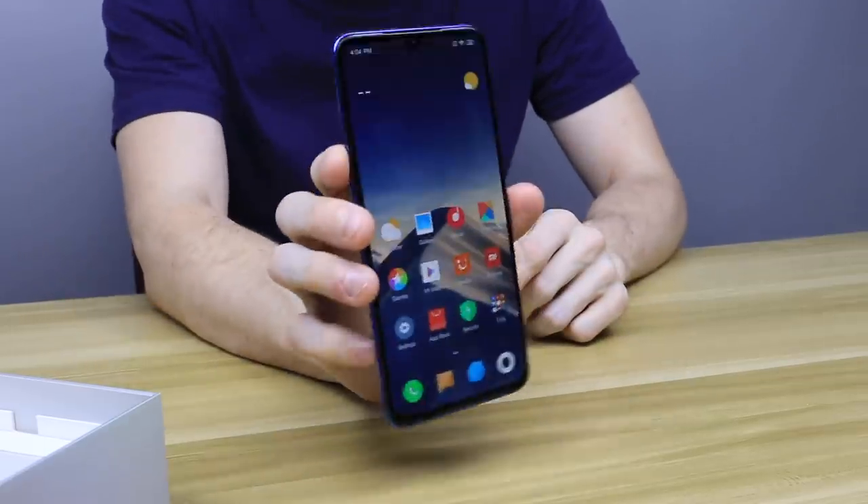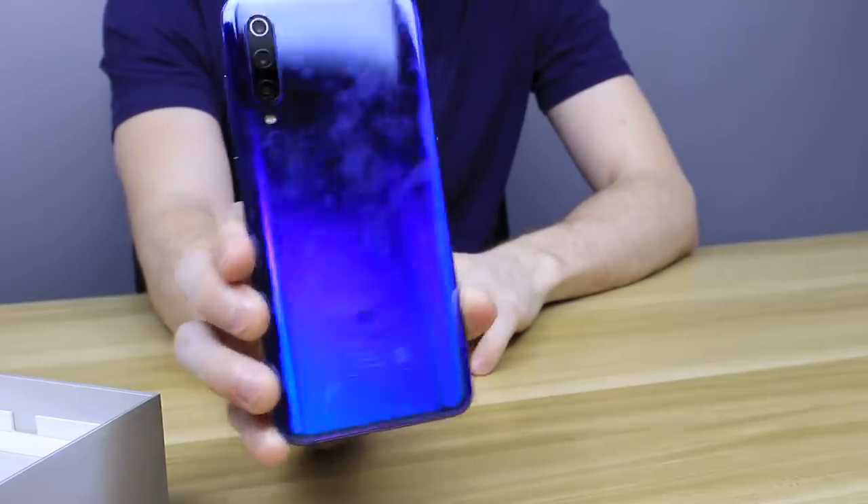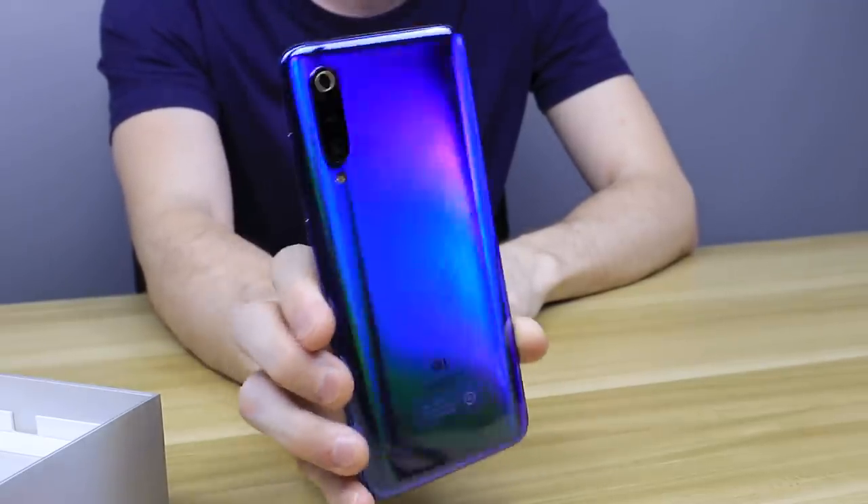That's your first look — the 3000 RMB Snapdragon 855 phone. There's a lot of tech in here. There are areas where they definitely don't spend the money, but this is way, way cheaper than other Snapdragon 855 phones — certainly cheaper than a Samsung, way cheaper than an iPhone. You get a lot of bang for your buck with Xiaomi. I definitely want to do more reviews: camera reviews, speed reviews. But that color — just the color alone would make me buy this phone. It just shimmers with so much different depth and different colors. Absolutely awesome.